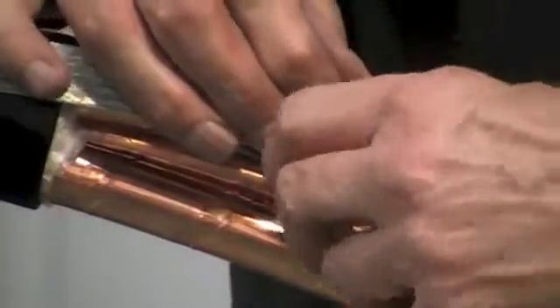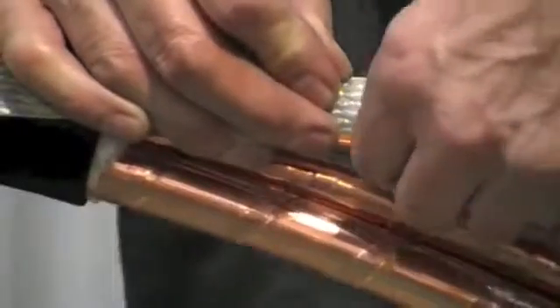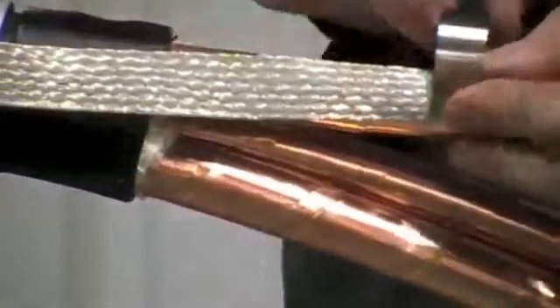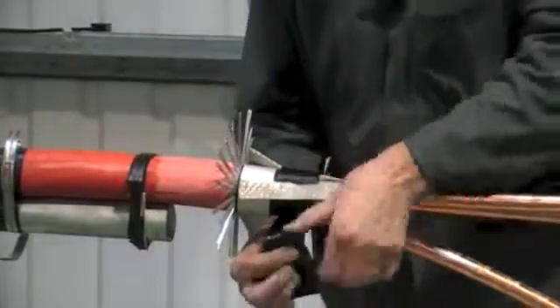Lay the copper earth straps onto the copper tape screens, securing with the constant force roll springs supplied. Apply further mastic over the braids.